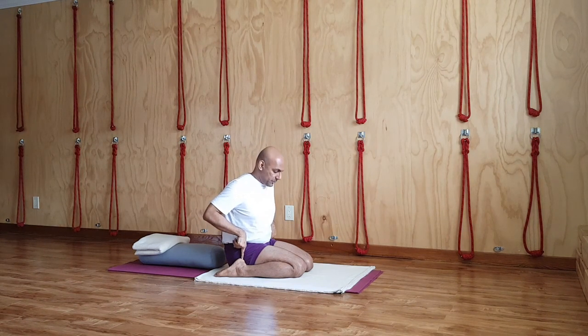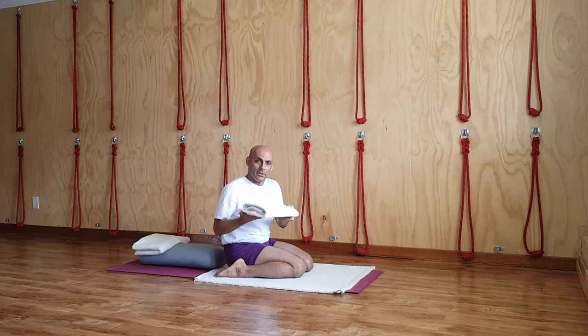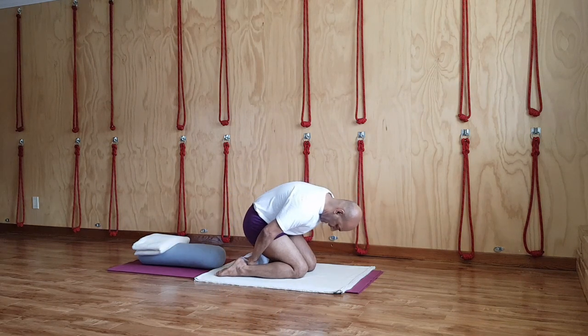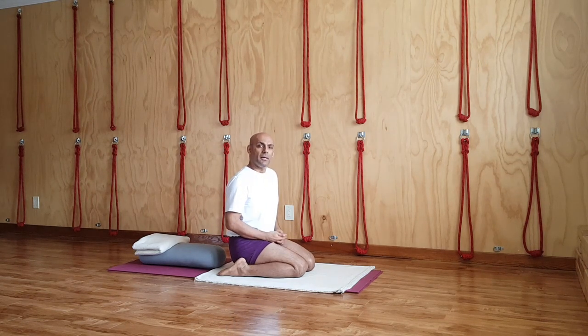If this is very difficult for you or not available at all, you can use some regular household things. For example, I have kept a towel here — a bath towel. You can use a bath towel because it can be folded into any thickness, and you can insert it between the floor and your buttock bones and sit on it. This itself, for some of you who don't have a regular practice, may be enough on a given day.